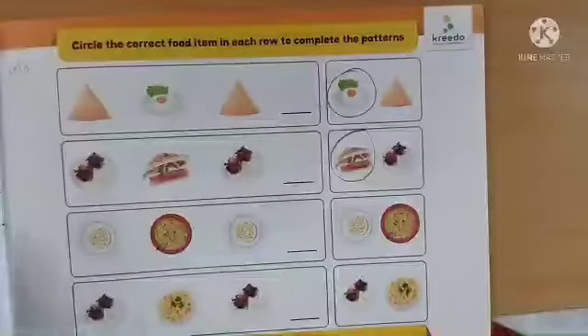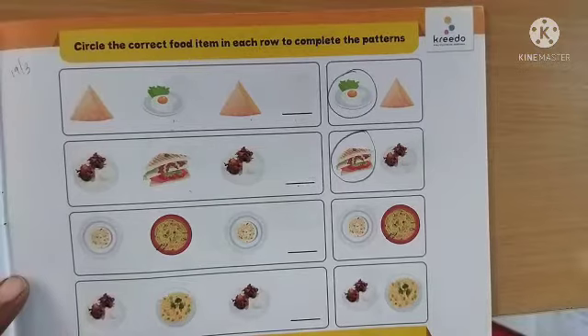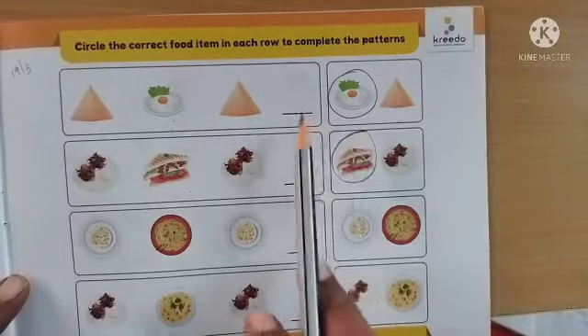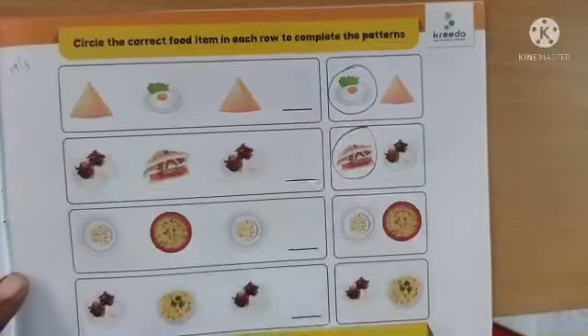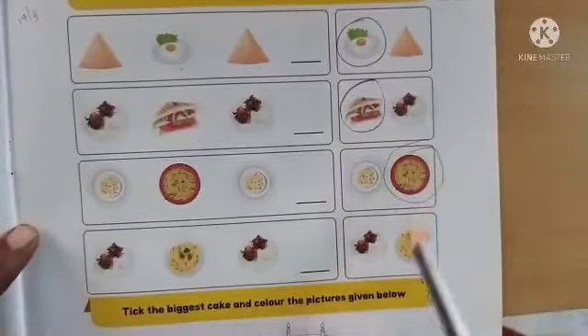Now let us move on to page number 27, where we have an activity to circle the correct food item in each row to complete the pattern. To complete the pattern we have to circle the dish which comes next. Dear parents, kindly go through the video to complete the activity.